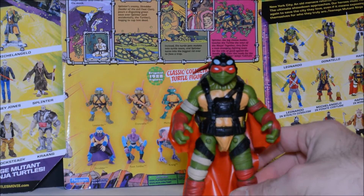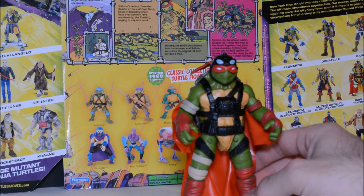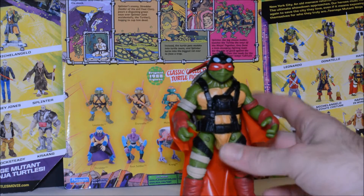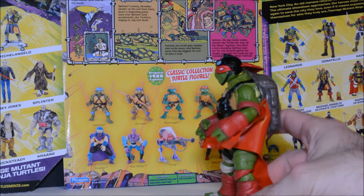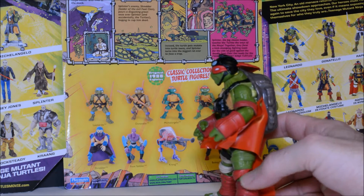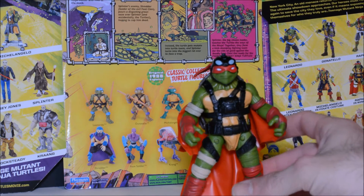Overall, the sculpt looks pretty good. And paint on this one's not too bad — a little bit of scratches there and here on his knee. But nothing too terrible.